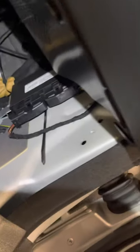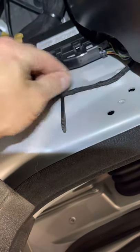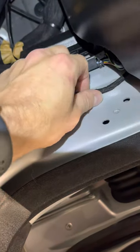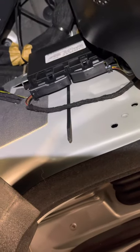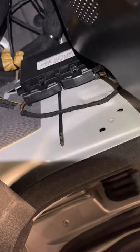Just like so. You want to look and see if this has any moisture on it — mine seems to be really dry. The previous owner kept it in the garage, so it seems to be just fine. That's good news for me. Then you just put everything back in reverse.